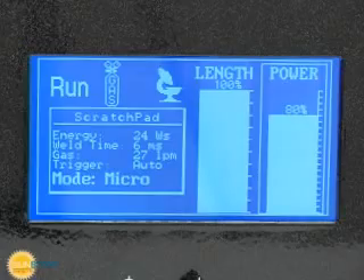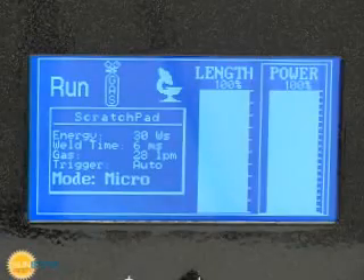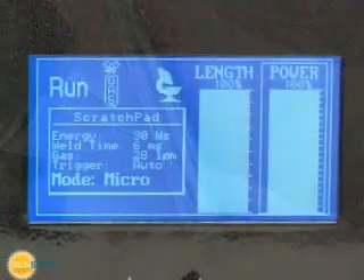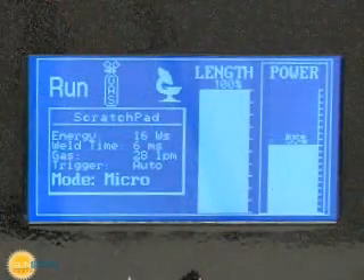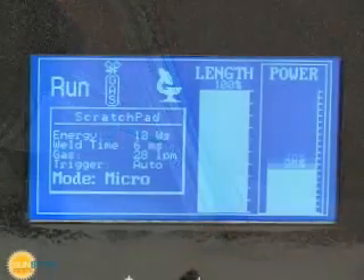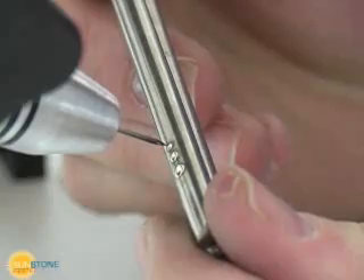The Orion allows users to adjust the power and length of the weld pulse. Adjusting the power of the weld pulse controls both the spot size and the penetration. Small power produces a small weld, and large power produces a large weld.